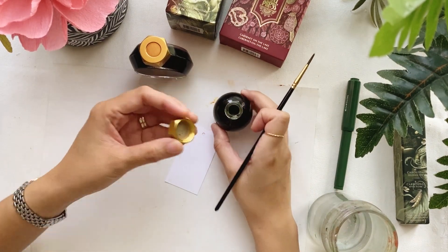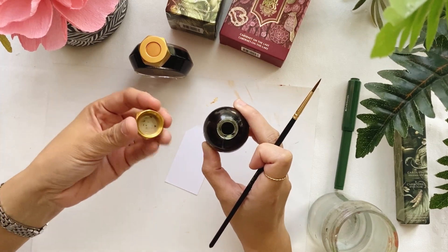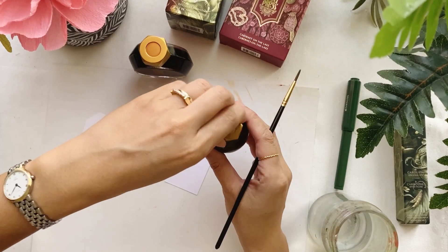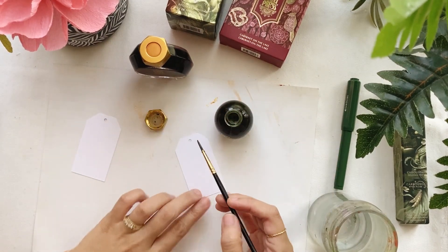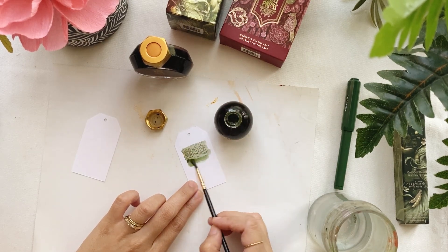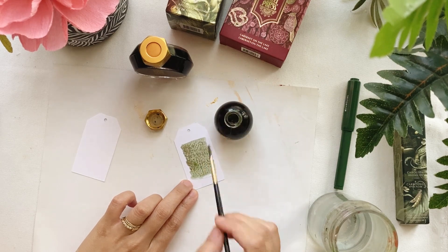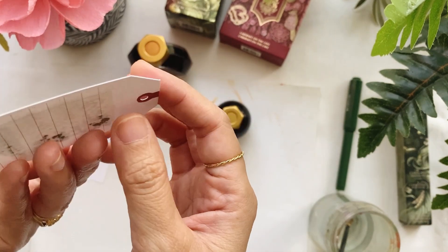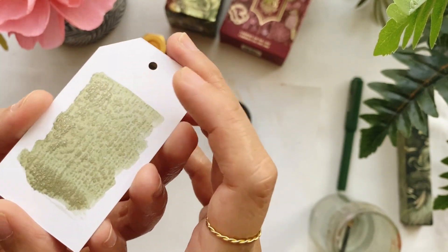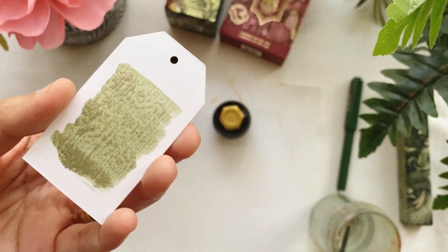I want to put paper down first just in case we spill anything. The bottle is heavy but good enough to secure your ink, so if you're worried about dropping it, it's pretty sturdy. Wow, look at that! The shimmer is actually showing off right away the moment I brush the ink on the tag. However, there's bleed-through at the back, so I'm thinking this paper may not be suitable for this kind of ink. I'll try a different paper.